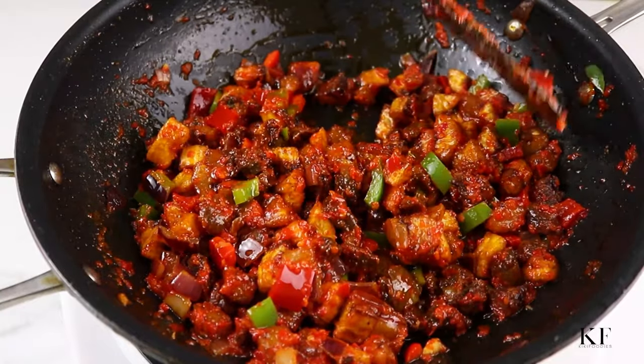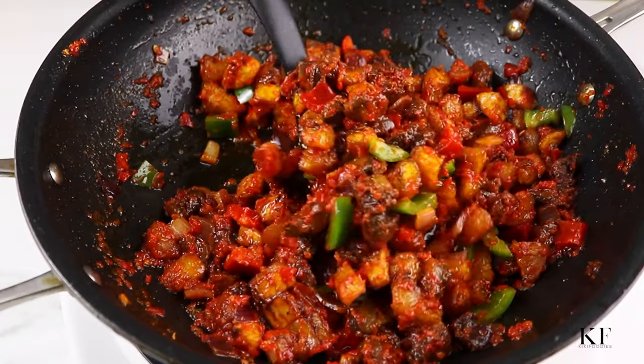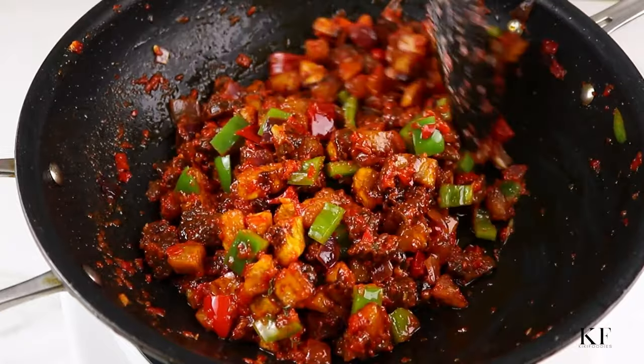This dish is usually served as a side dish alongside jollof rice or plain rice. I will be adding the link to my Nigerian jollof rice recipe in the description box below, so check it out if you need it.